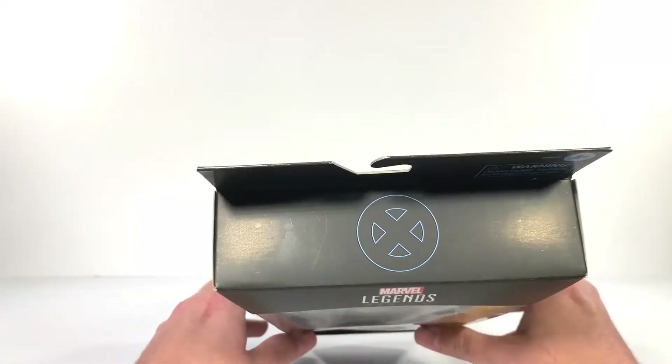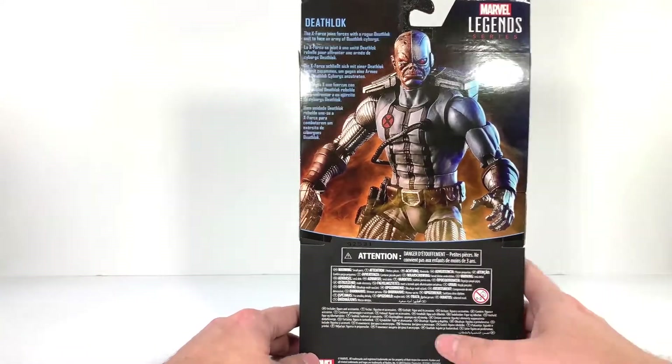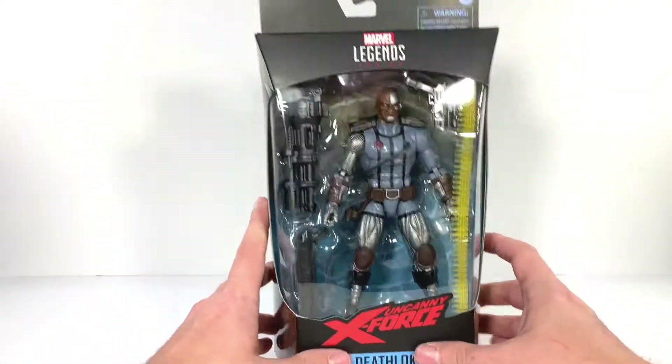It says Deathlok. You got a blue X logo on the top there, a nice image on the side, a good image of the figure right there — that's a nice product shot. Same image on that side and on the bottom.